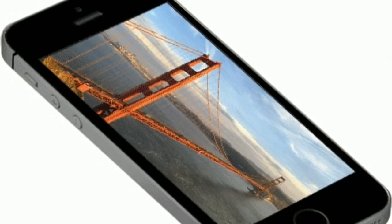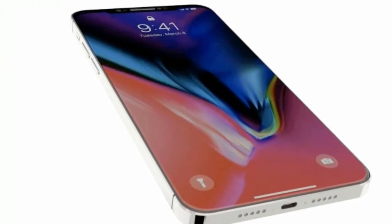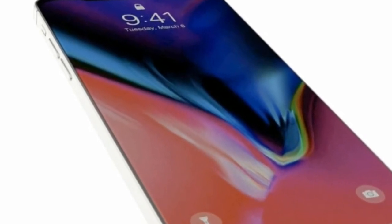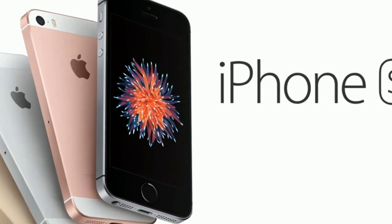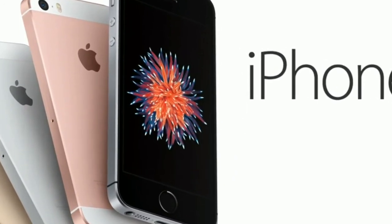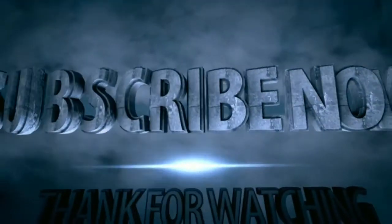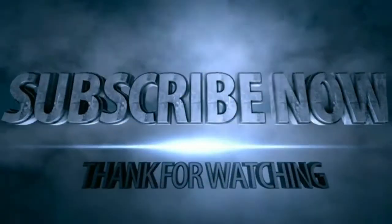On the iPhone 6s you need to prod the screen a little harder to get the motion going. It just seems like overkill when it's so easy to do without the technology on the SE.